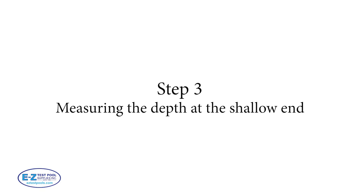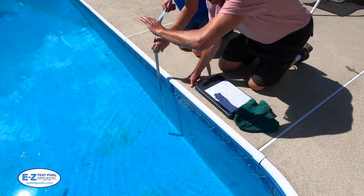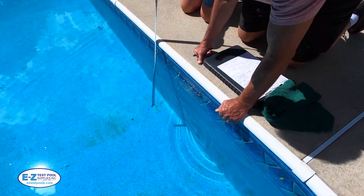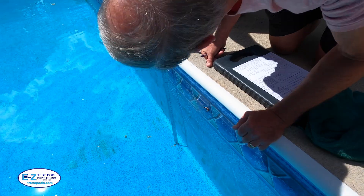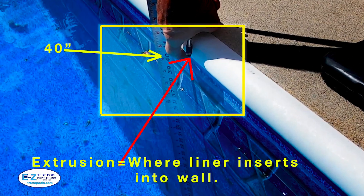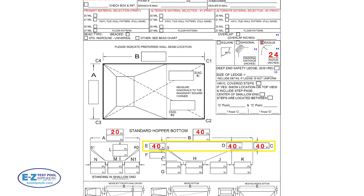Step three: measuring the depth at the shallow end. Take your tape measure and measure up to the extrusion, which is where the liner is inserted. Please be sure not to measure up to the white coping. In this example we have 40 inches. This measurement may differ at different places around your pool — if this should happen, take the lesser of these amounts to give the liner a chance to stretch. Then take this data and put it onto the order form, marked in yellow here.